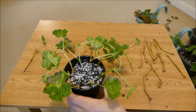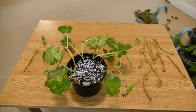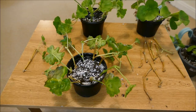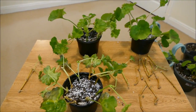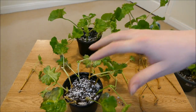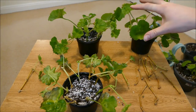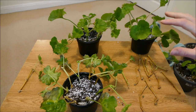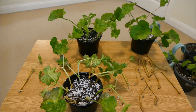So that's it, all potted up. I'll try and keep you guys updated on my geraniums. Hopefully I've got quite a good selection growing next year. These trailing ones are really sickly so I'm not too sure how they'll do, but the others should do quite well. As long as they don't get any pests or diseases on them, hopefully most of them will survive and we'll get a lot of new plants for next year.